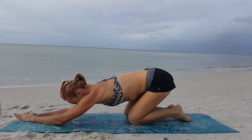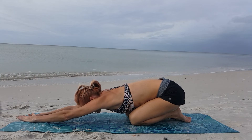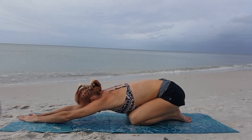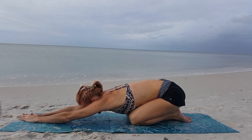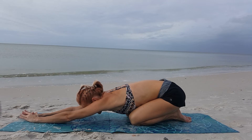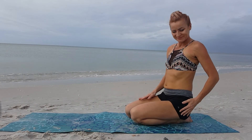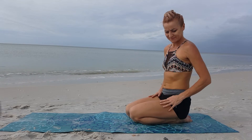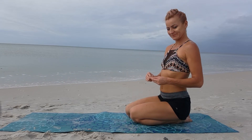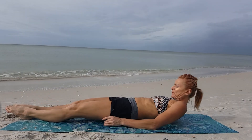Bring your knees to the mat, and this time we finally go into child's pose. Sit down on your heels and relax. You did a great job! Do you feel a difference now? Well, I have a couple more stretching positions for you. You can go ahead and take a quick water break if you want. We're now going to move on to the on-the-back position.